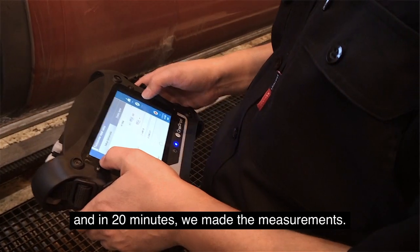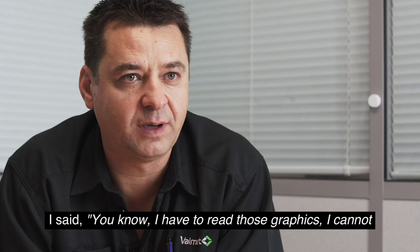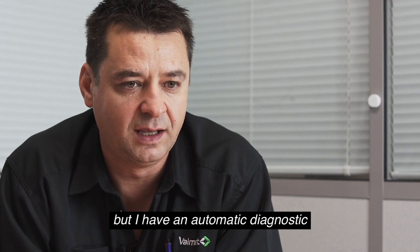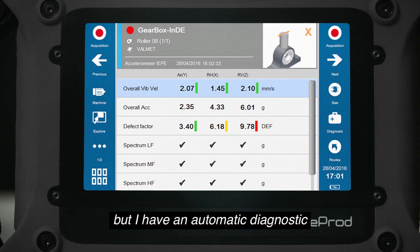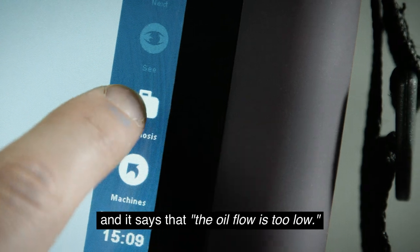In 20 minutes we made the measurements and after that we went to the office and he asked me how it looks. I said I have to read those graphics — I cannot interpret them immediately — but I have an automatic diagnostic. Let's see what it is saying, and I put the button on the right side for diagnostic.